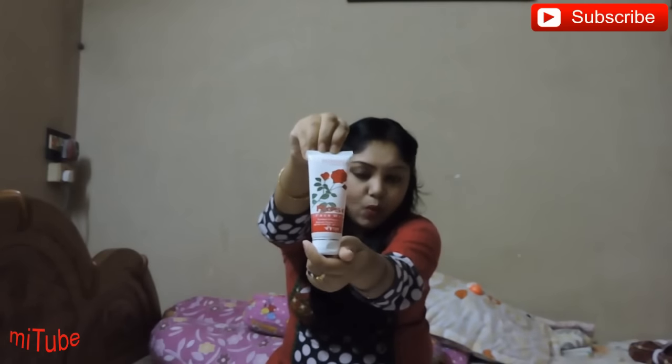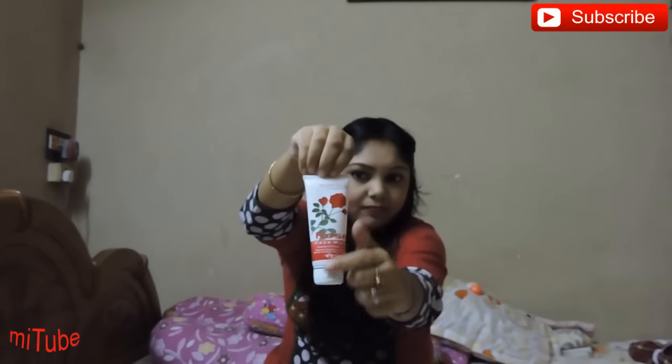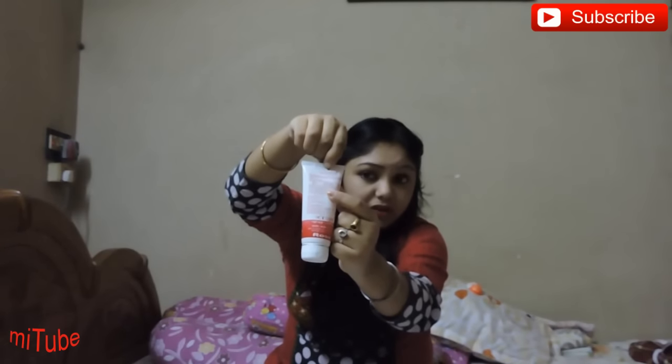I have paid 45 rupees for this 60 gram product. It comes in a white tube. You can see there is a rose motif on it. On the back side there is a list of ingredients.